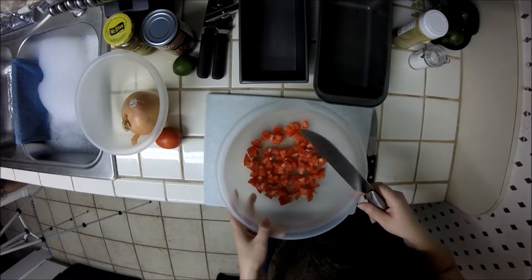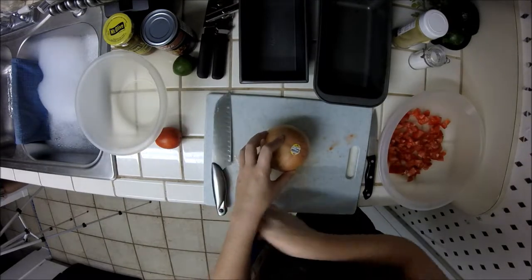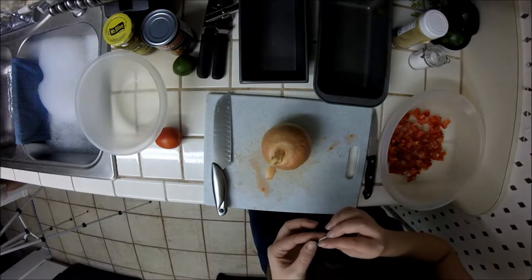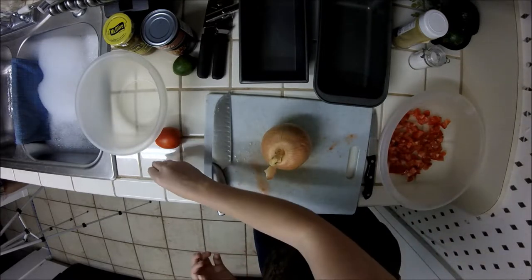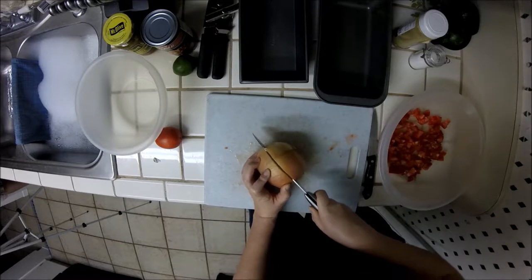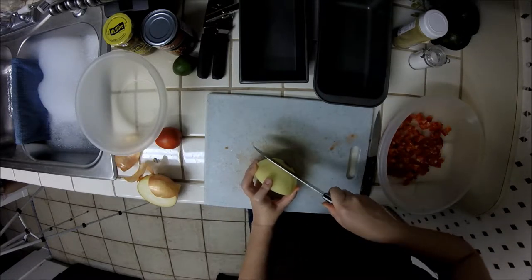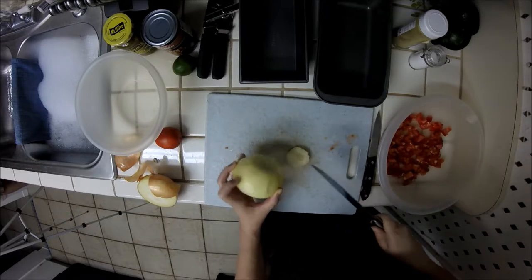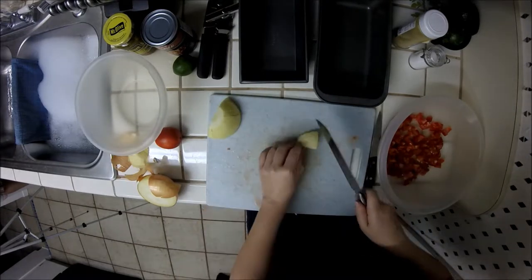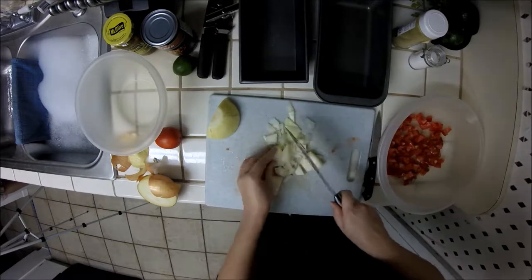Looking at it, two tomatoes should be more than enough for the amount of stuffing we're making, so we'll just do two and leave the third one for later. Now I'll cut up the onion — I'm going to cut up the whole thing because I'm going to be using it both in the stuffing and also in the guacamole topping I'm going to be making while the peppers cook. Actually it's a pretty big onion so I might only do half of it — we'll start with half. We're going to dice the onions as well.